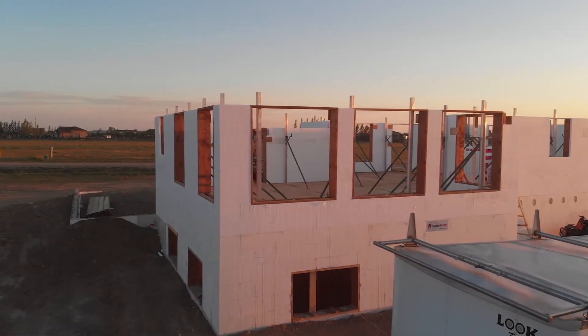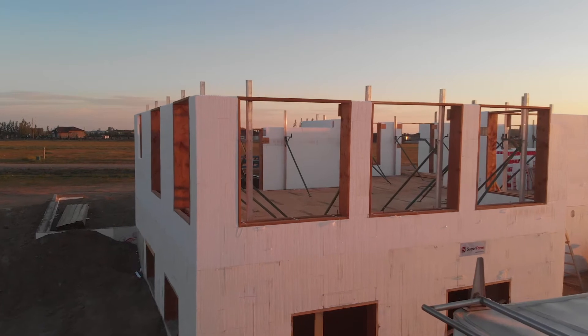In this video of the Superform ICF installation series, you will learn about window and door openings.